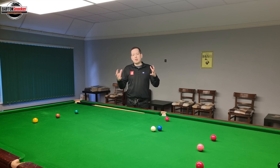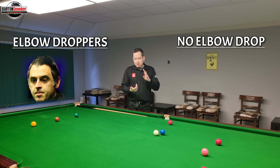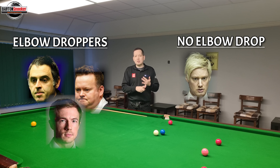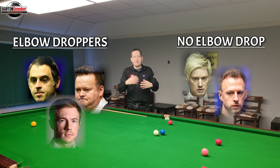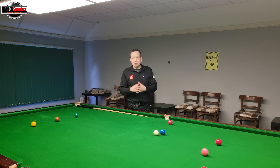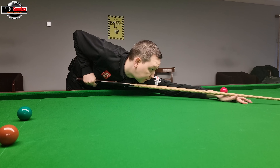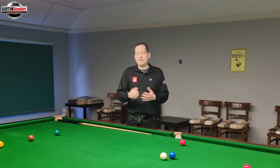In reality, it doesn't really matter that much — there's too much variability. Looking at the top players in the world: Ronnie O'Sullivan drops the elbow, Shaun Murphy drops the elbow, Jack Lozowski drops the elbow. Then there are players that don't: Neil Robertson doesn't, Judd Trump doesn't. Because top players approach it differently, I always work with what a player naturally tends to do. If someone likes to drop their elbow, I'll mould their game around that. If they don't, let's not force it.